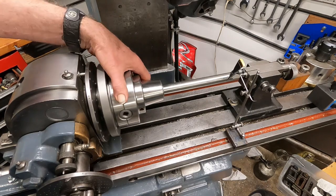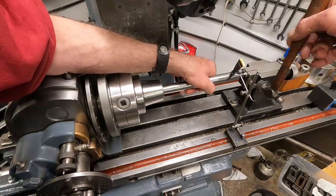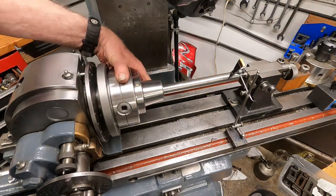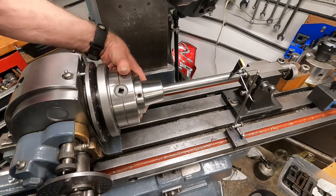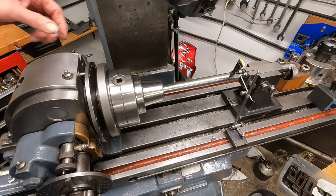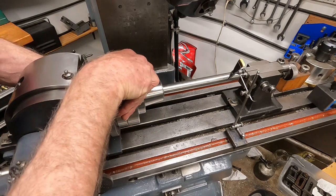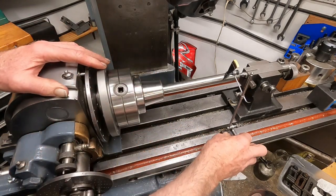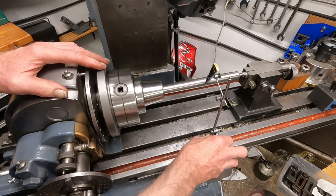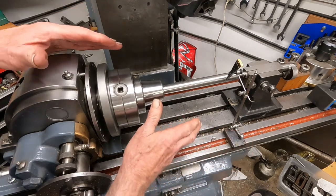Just about two thousandths - whoa, three thousandths. Let's see if I can get that a little bit better. Right at two - I think that's the best I can get, so that's the high spot there. I'm going to rotate it 90 degrees and it should be in a good spot to read it this way. So it's got to go this way a little bit - I can tap on it, there's a little bit of play.